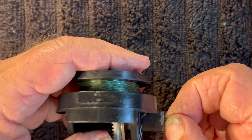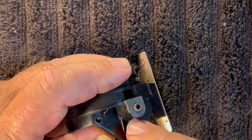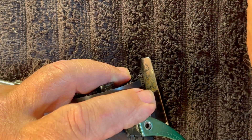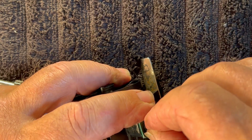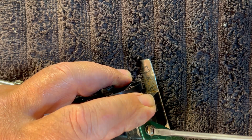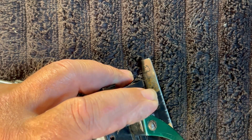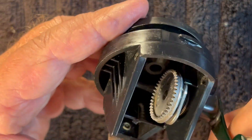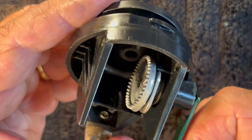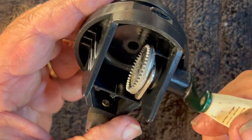Once that's done — see how it works? We should have a little bit sticking out right here. Put the handle on, put our screw back in, snug the screw up — don't tighten it all the way yet. There's your crank, it's in. And there's your anti-reverse. You'll know that you've got it in correctly if it works just like that.